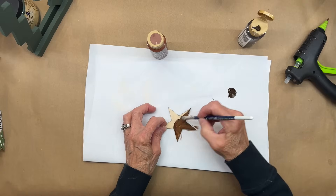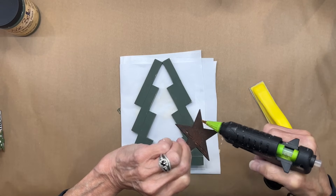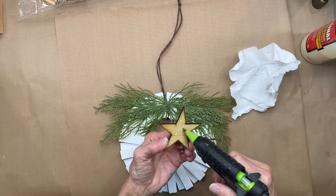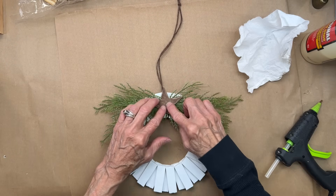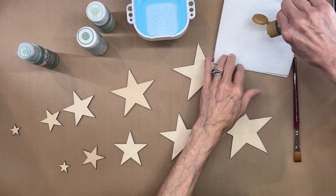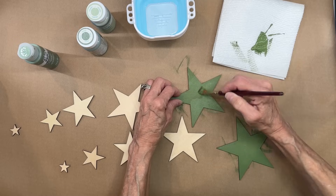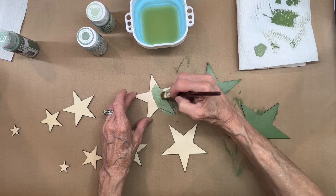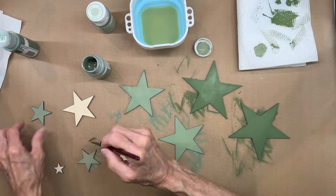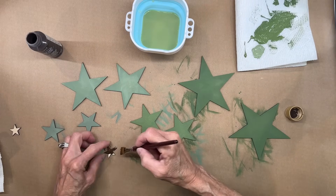This opens up a lot of possibilities — you can create your own embellishments for projects, start an Etsy store making and selling shapes, or make your own gifts for Christmas, birthdays, or any holiday celebration. Creating different sizes, you can layer them. I'm going to paint these different colors and layer them together — it's a great way to make a tree topper or use them on a wreath. Done in different colors, layering gives a lot of dimension to your product. Since you're limited on wood thickness, you can also create multiples of the same item and stack them to give a thicker look.